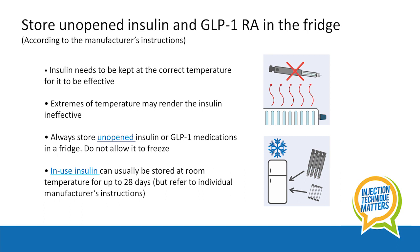You should store unopened insulin and GLP-1 receptor agonist therapy in the fridge according to the manufacturer's instructions. It's really important to maintain insulin at the correct temperature for it to be effective. Extremes of temperature may render the insulin ineffective.